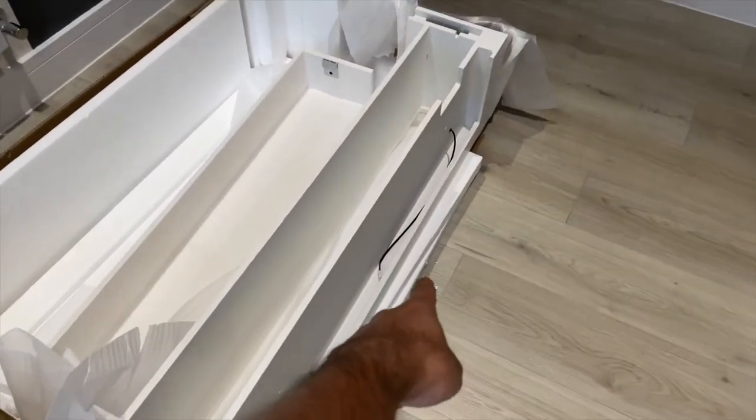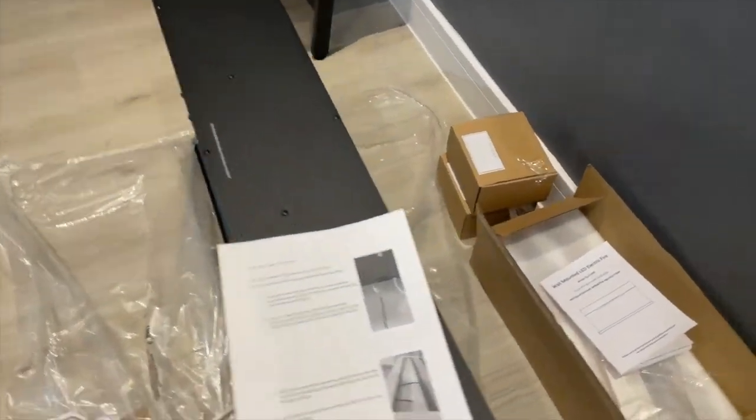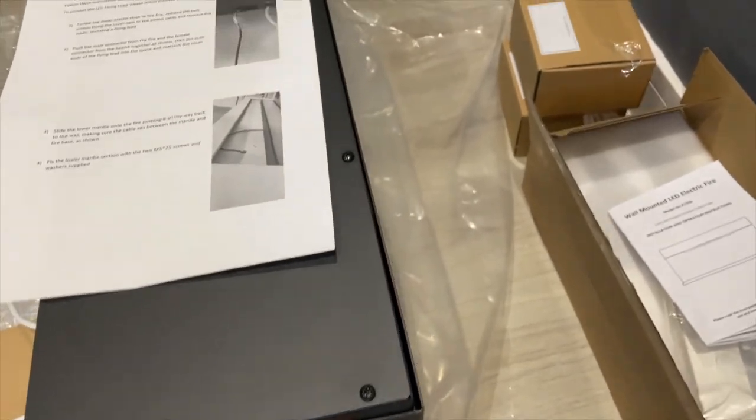Setting this up is pretty straightforward. I'm going to be connecting the base — there's one wire that I just need to connect to the back of the unit. It's already pre-assembled; I just need to take off the bracket with two screws on each side.